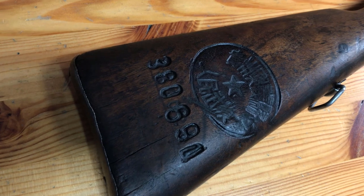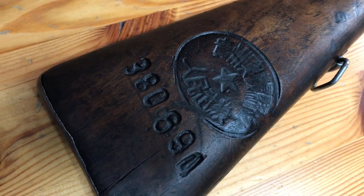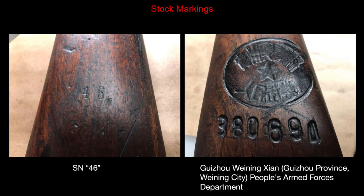Starting off with the butt here, I have a really nice marking on the butt stock. I'll throw up a quick graphic on what I was able to determine that this means — I'm not even going to attempt to pronounce it and make a fool of myself, so you can see what that means there.